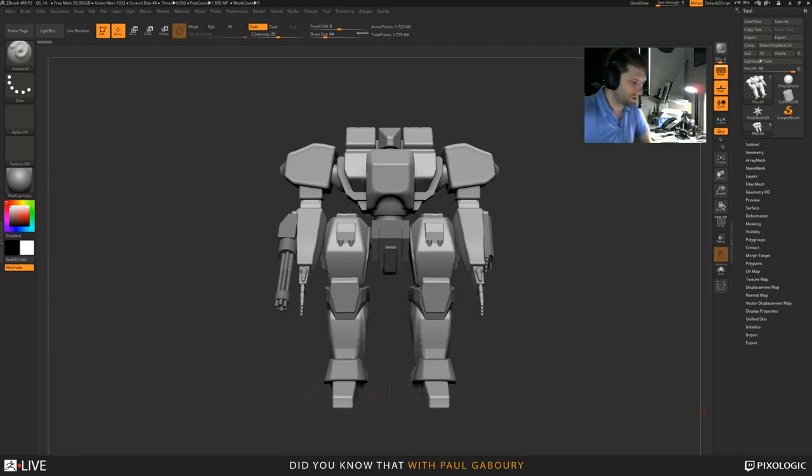It's been a while since I've done any streaming at all. I've been very busy with some traveling, and then of course, for those that are ZBrush users, we have P2 that came out.